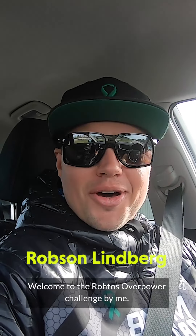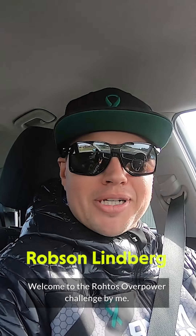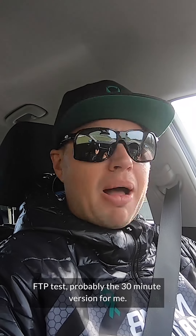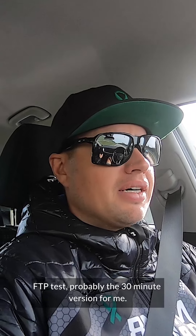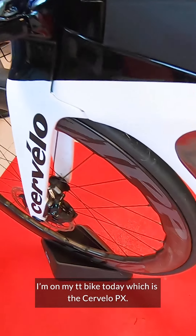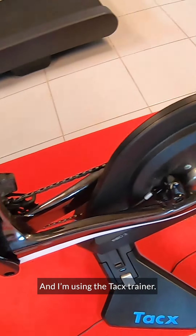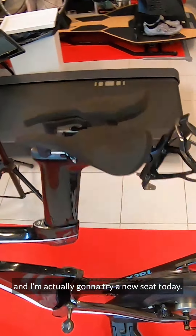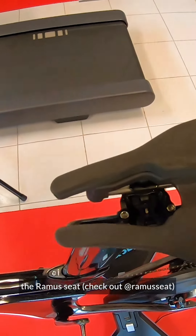Welcome to the Rouvy Overpower Challenge — this is my FTP test, probably the 30-minute version. I'm on my TT bike today, the Cervelo P-series, using the Tacx trainer. I'm also going to try a new seat today, the Ramos seat.